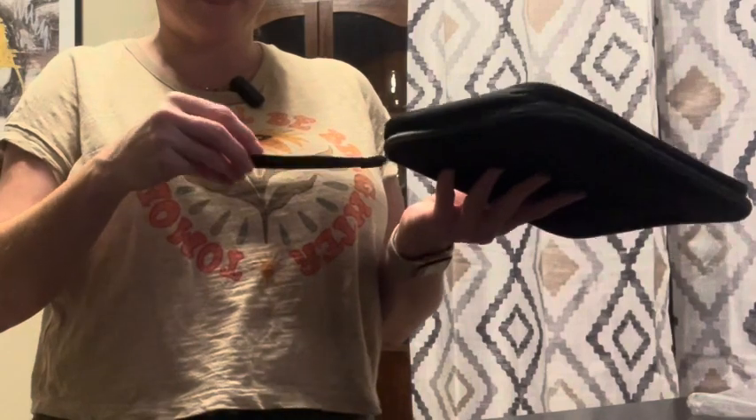Looks pretty durable. You've got this nice grip handle. Being able to carry it around — it's waterproof, which is great.